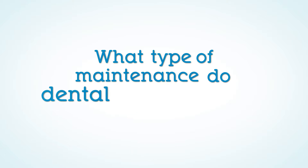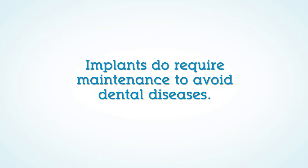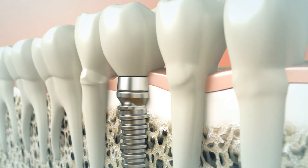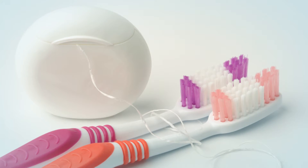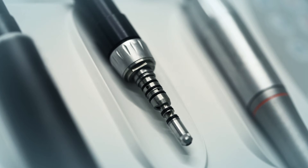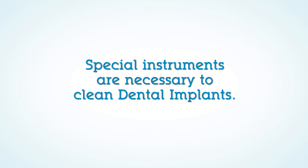What type of maintenance do dental implants require? Implants do require maintenance to avoid dental diseases. If you have dental implants, you should be even more careful to practice good daily oral hygiene, including brushing and flossing, in order to control bacterial biofilm and to regularly visit the dentist. Special instruments that will not damage their surface beneath the gum tissues are necessary to clean dental implants.